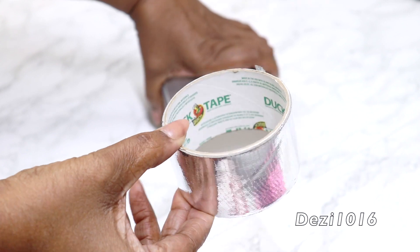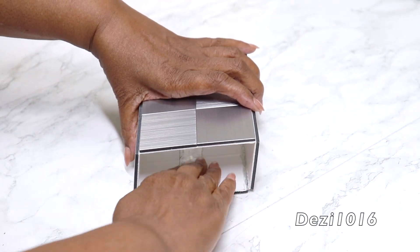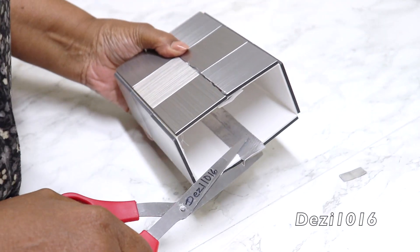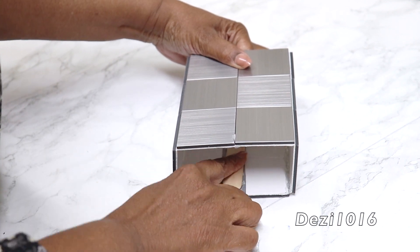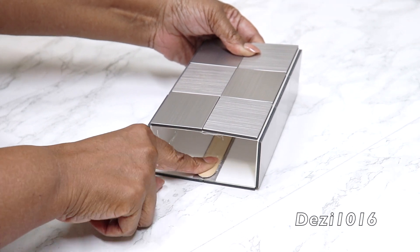So now I'm going to take a little bit of this silver duct tape and just apply that in the center of the larger container. After I do that, I'm going to apply a little bit of hot glue to a popsicle stick and place that in the center of the seam. This is going to give it more stability so it won't fall apart.